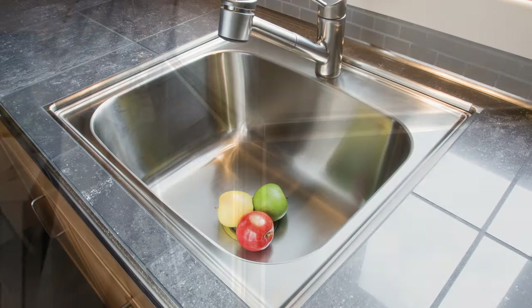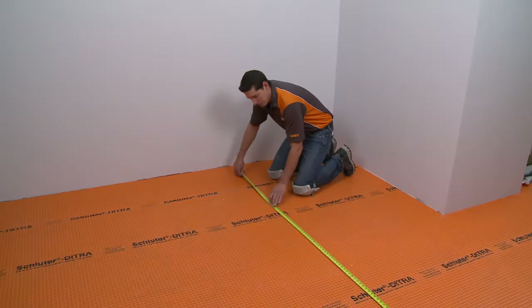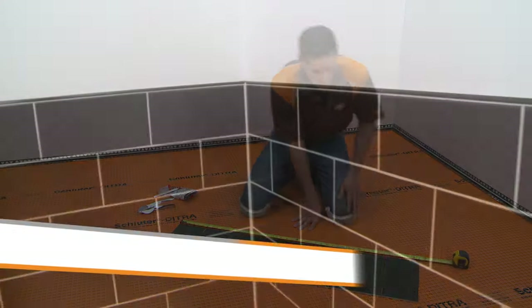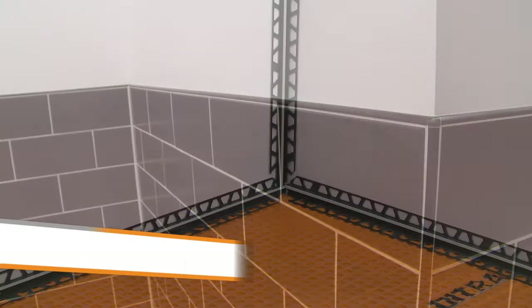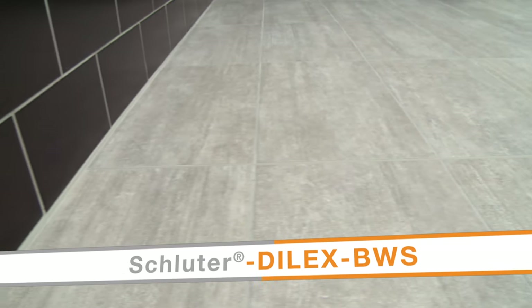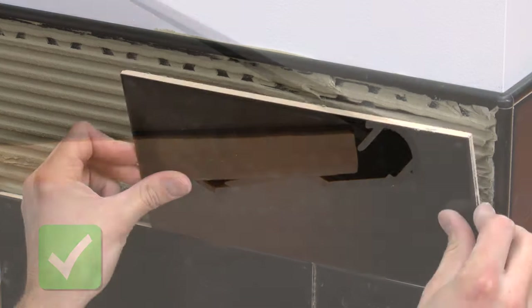This versatility makes Rondeck an ideal choice for virtually any tile application — from walls to countertops to showers. With Schluter Rondeck, the options are endless. The first step towards a successful project is planning. In this example, we have selected the tile and corresponding profiles and determined the overall layout. Rondeck will be used to finish the final course of wall tile, as well as the outside wall corner. The Schluter-Dialex EKE movement joint will be used at the floor-to-wall transitions and the inside wall corner. The Schluter-Dialex BWS movement joint will be installed within the tile floor.